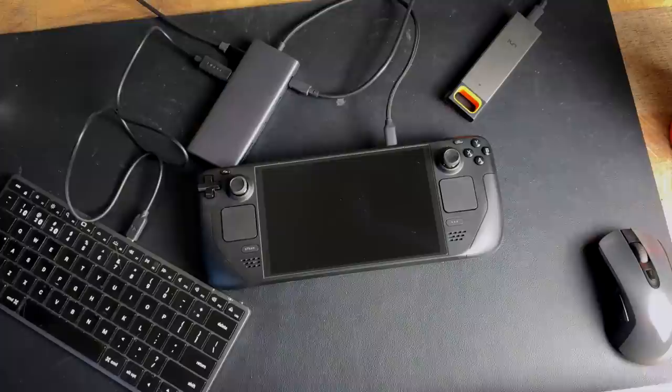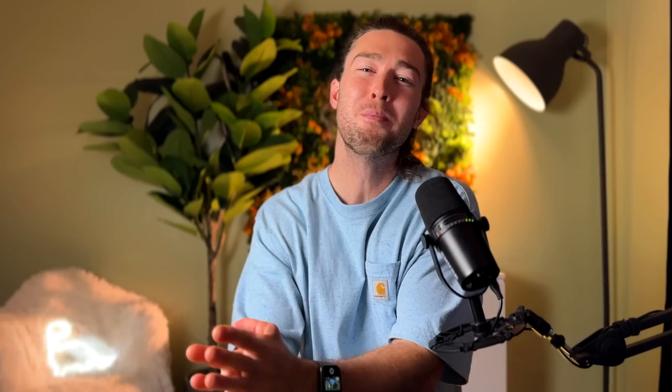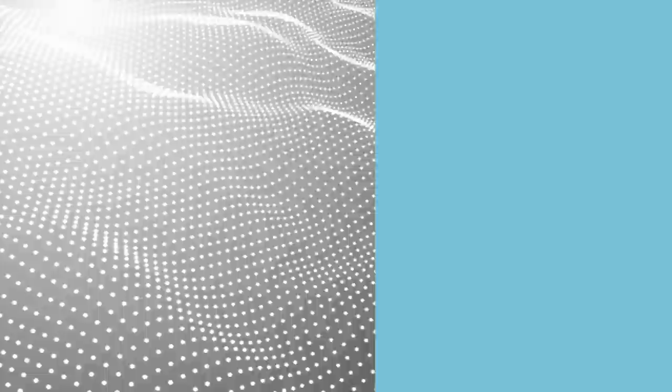The dongle also gives you an extra SD card slot and micro SD card slot for even more storage. You could even plug in an external drive to the dongle while still powering it, since the dongle has an extra USB Type-C port. I'd recommend getting more ports than you think you need so you only have to carry one hub. The 313 has an extra USB-A port, a DisplayPort, and an extra audio and mic port — but if you don't need those, just save money and get the 210.